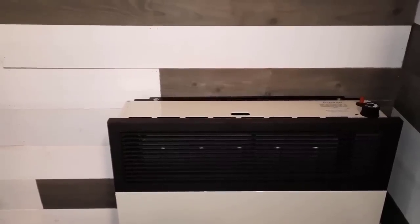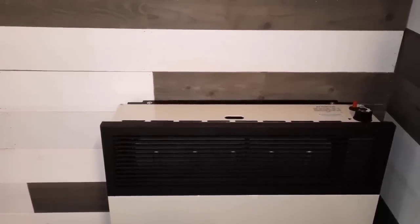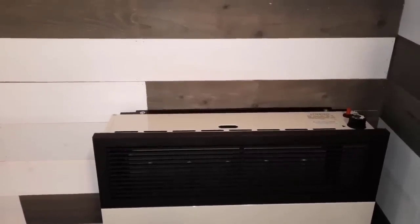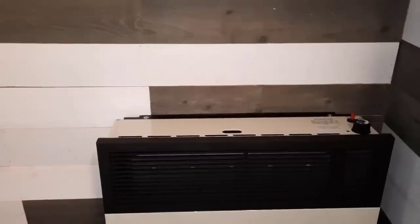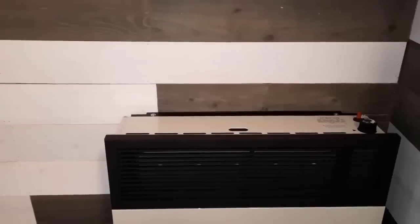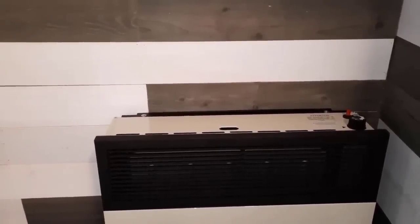So this being a 17,000 BTU heater means that if it's running on high, it will use 17,000 BTU per hour, which means it'll take roughly five to five and a half hours before it uses one gallon of propane. It does have a thermostat that lets you set a temperature range, so you can figure out how many gallons of propane you may need. I figured I'd probably go through about 100 to 110 gallons of propane through the winter with this heater.